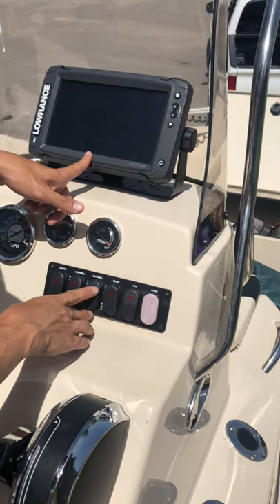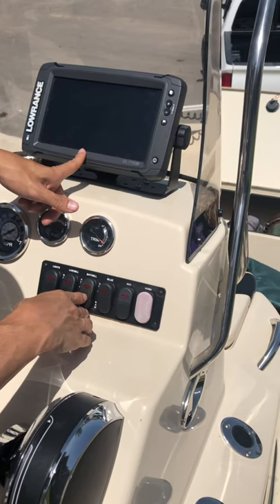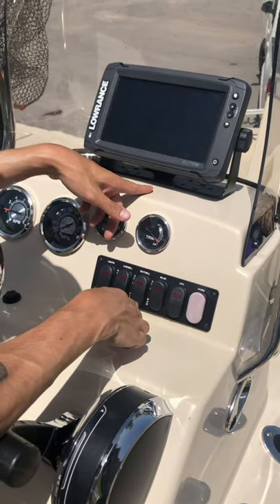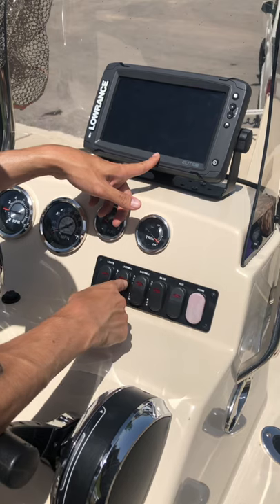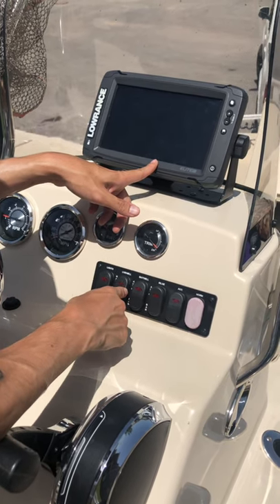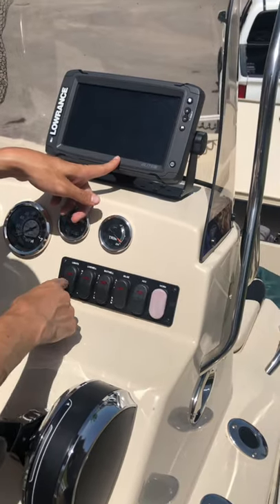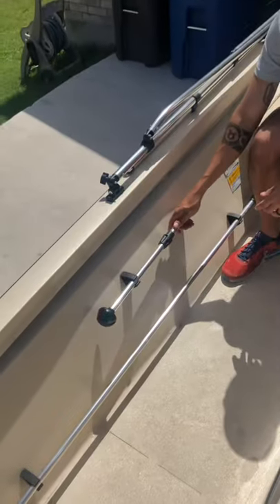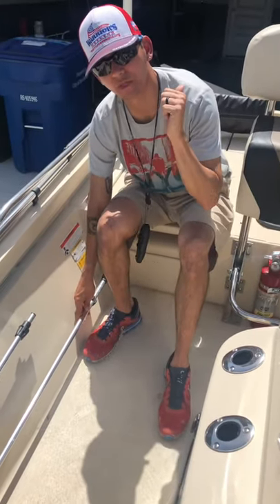Your bait well — if you decide to catch bait with a cast net or if you're buying live bait and you want to keep it alive, you can keep it alive up front in the bait well. Turn this on and it will keep it circulating. Your live well is for the back of the boat — this switch will keep water in the live well and keep it circulating as well. You also have power for your lights. The small light goes to the bow at the front, and the large light goes to the stern at the back.